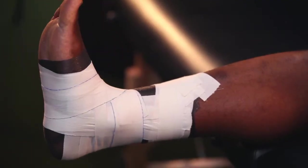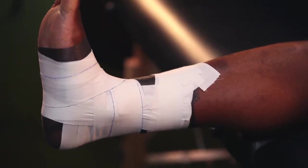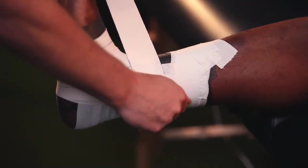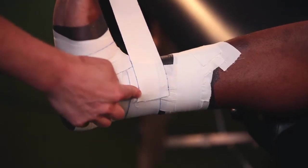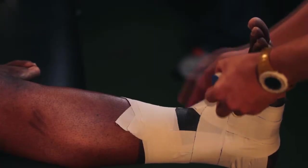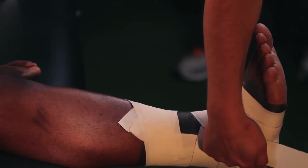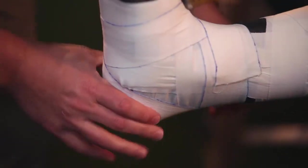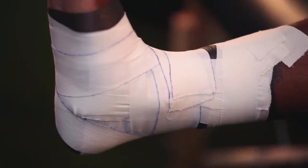The final two strips we'll apply are our heel locks, to lock the calcaneus or heel bone into place. Start just above the medial malleolus, or the bump on the inside of the ankle. Come down — instead of going towards the toes, now you're going to go towards the heel on the backside. Capture that heel on the medial side and pull it right back to where you started. It lays nice and flat.